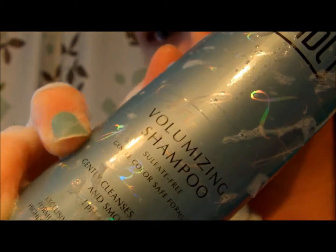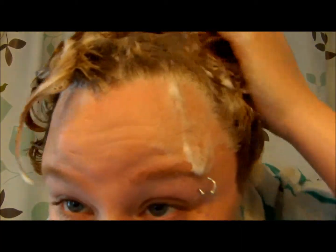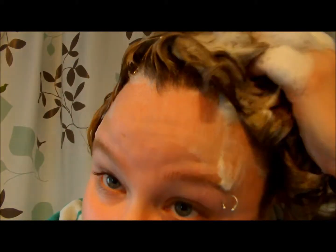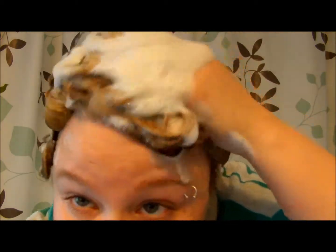I'm going to go ahead and apply the shampoo. So I'm back — I've gone ahead and applied the volumizing shampoo. As you can see how it lathers up. As for the fragrance, it doesn't have too much of a fragrance, I don't really smell much. I'm going to go ahead and lather it up, then we'll rinse. You can really tell it lathers up pretty nice.